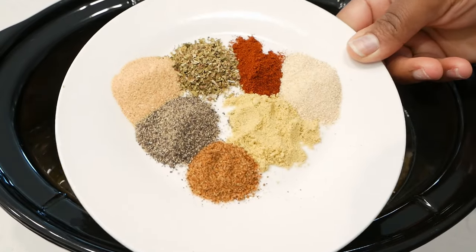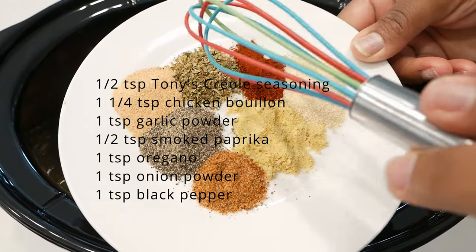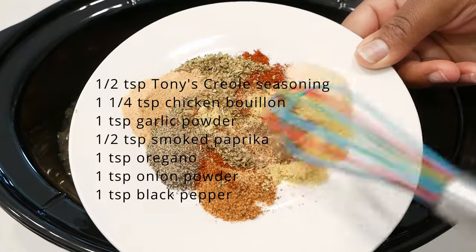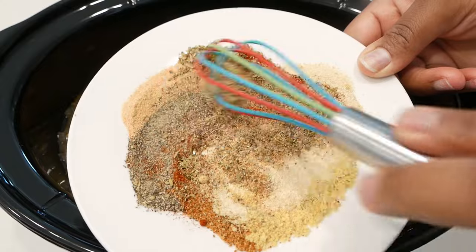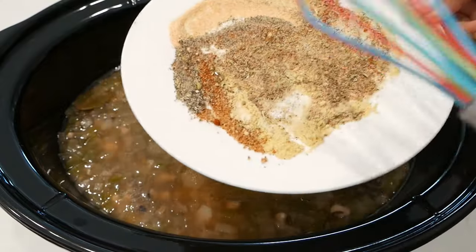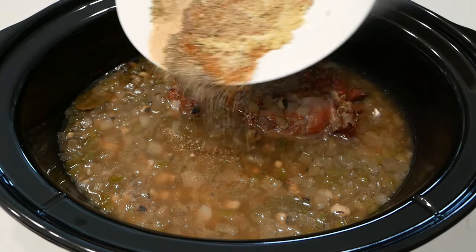Now let's add our seasonings. We'll be using Tony's Creole seasoning, chicken bouillon powder, garlic powder, smoked paprika, oregano, onion powder, and black pepper. All of the ingredients and measurements are going to be written in the description box.